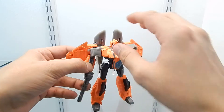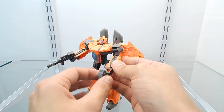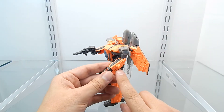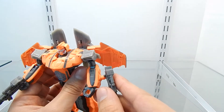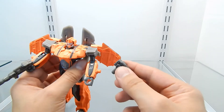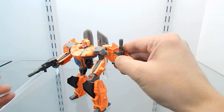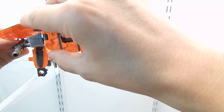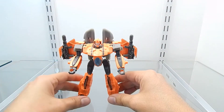Another option is that if you don't want to display G-AXUS holding his weapons, you can peg the weapons right over here on the wings. I also want to mention there's a connector right here — at first I thought we might be able to plug something in here, but that doesn't seem to be the case. You can plug the weapons onto the wings if you want, and they fit perfectly — they're very secure.